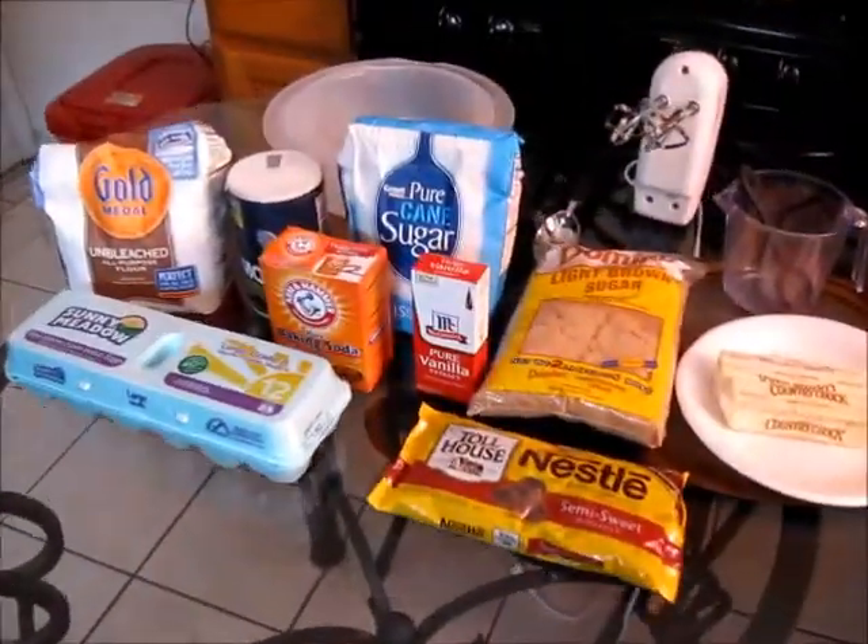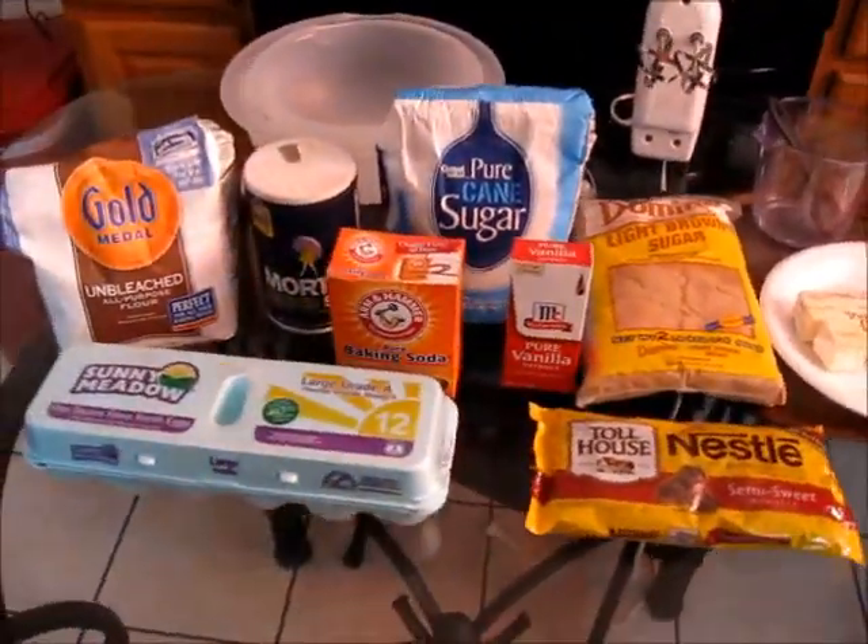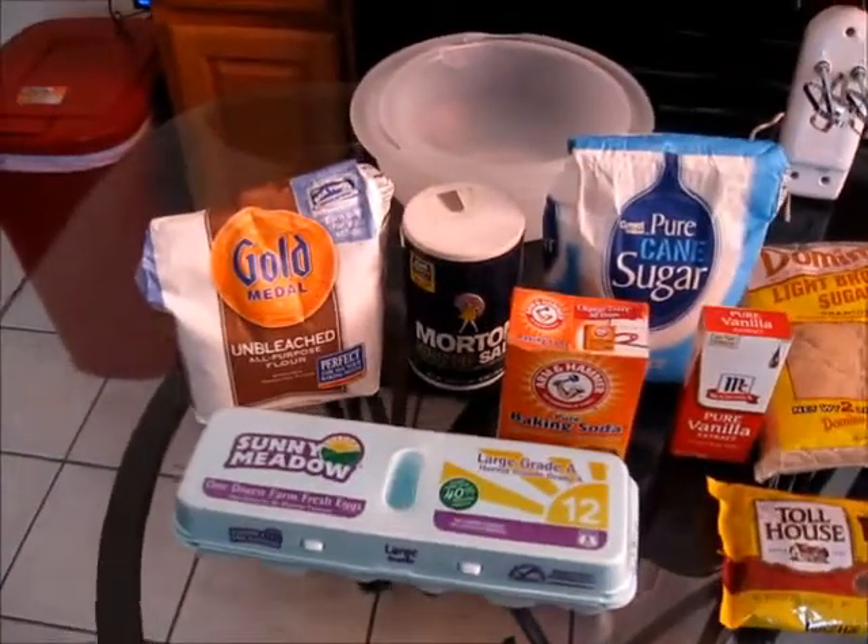So without further ado, let's get started. This is all what you are going to need to make your chocolate chip cookies and we are going to get started with our ingredients first.